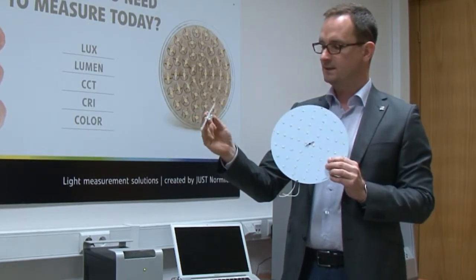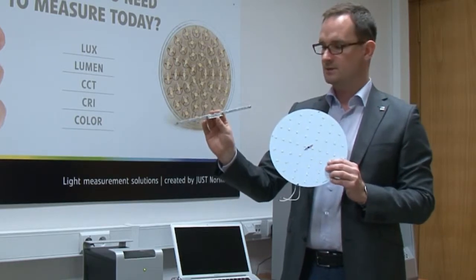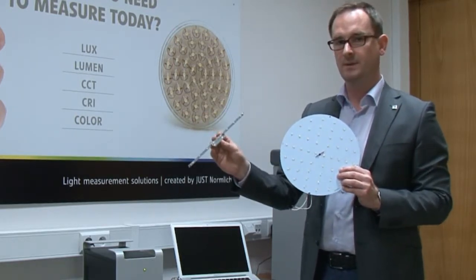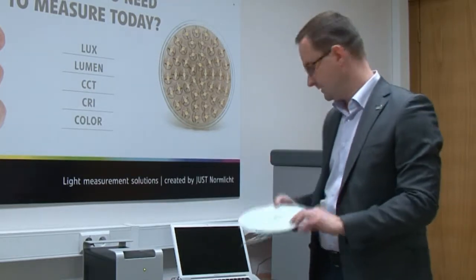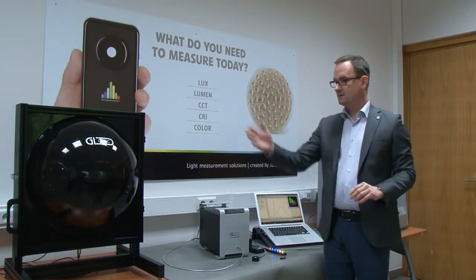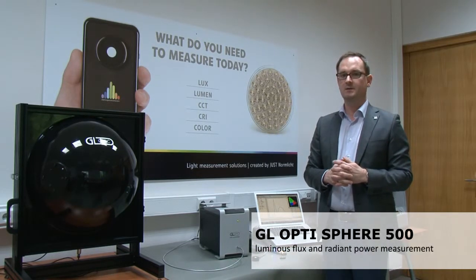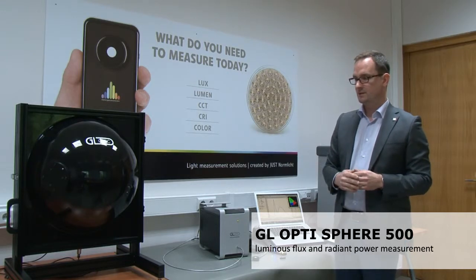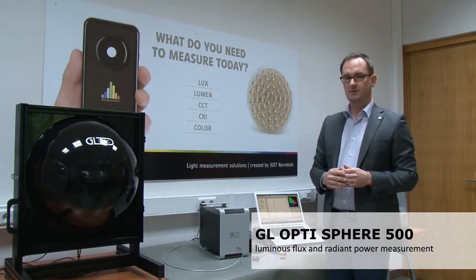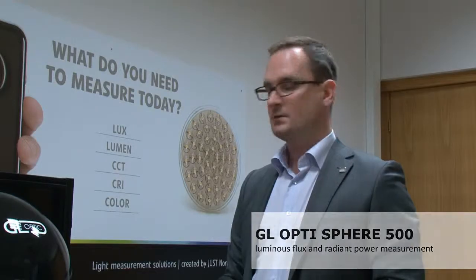Secondly, the radiant power or the flux emission of these sources is much higher, therefore we are recommending larger integrating spheres. So this is the example of a larger integrating sphere — this is a 50 centimeter sphere provided by GLOptik, and in such a sphere you can measure retrofit lamps, smaller luminaires, and medium-sized LED arrays.